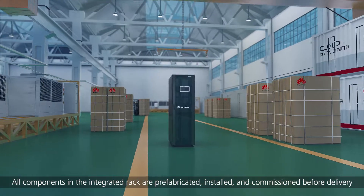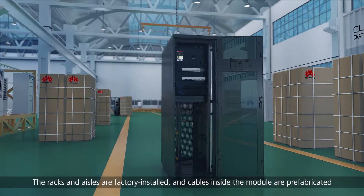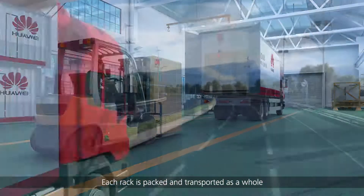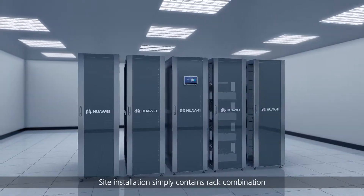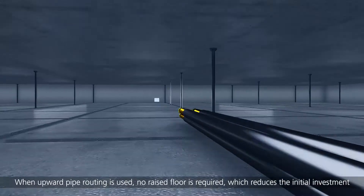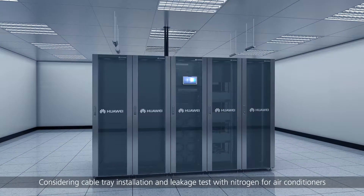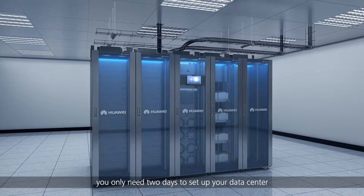All components in the integrated rack are prefabricated, installed, and commissioned before delivery. The racks and aisles are factory installed, and cables inside the module are prefabricated. Each rack is packed and transported as a whole. Site installation simply contains rack combination. The air conditioner pipes can be routed either from the top or bottom; when upward pipe routing is used, no raised floor is required, reducing the initial investment. Considering cable tray installation and leakage test with nitrogen for air conditioners, you only need two days to set up your data center.